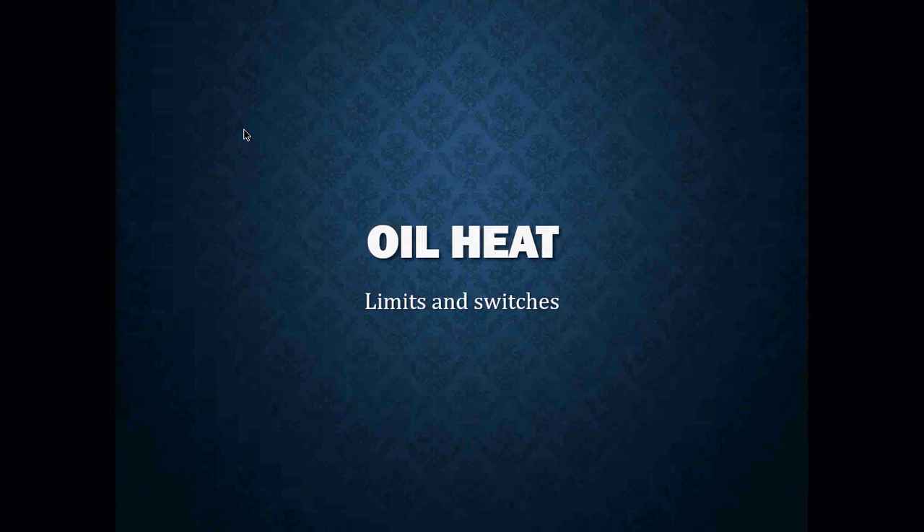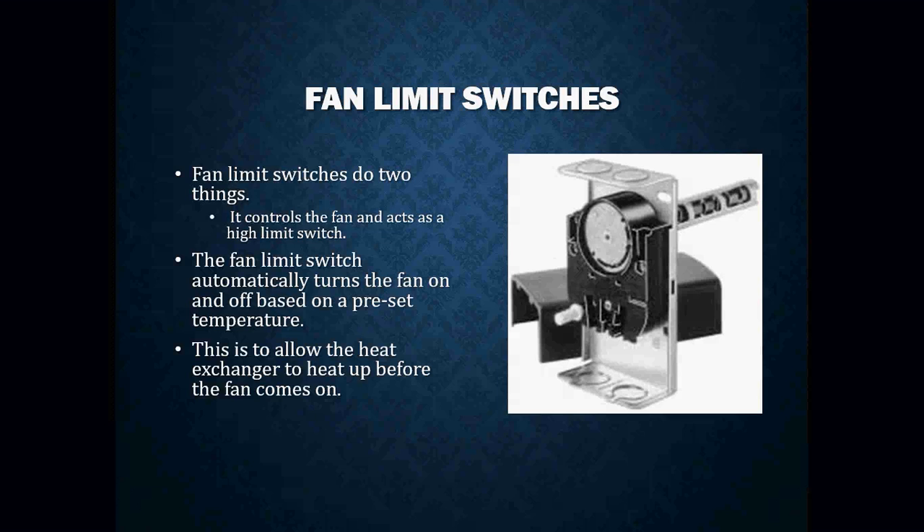Today we're going to be getting into your limits and your switches. Fan limit switches do two things. You're going to find your fan limit switch on some of your older style gas furnaces and oil-fired furnaces. What they're doing is controlling the fan and also acting as a high limit safety switch.